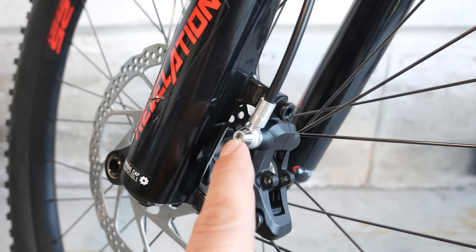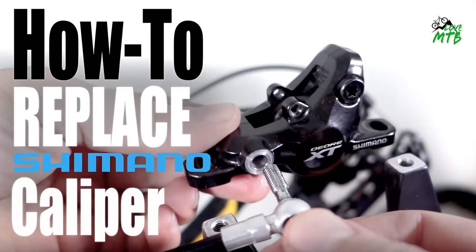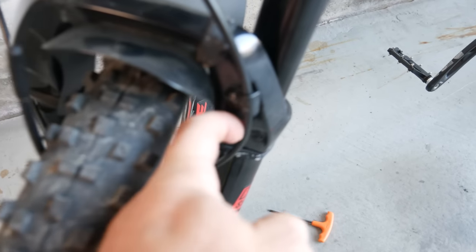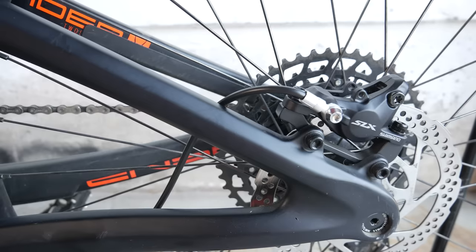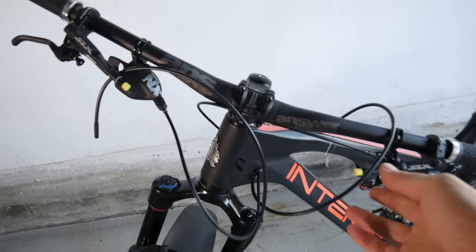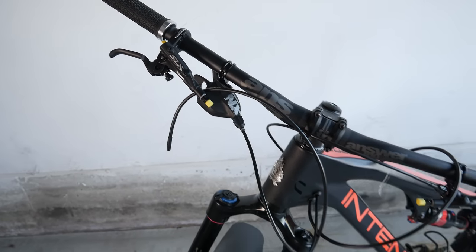I have a video talking about caliper compatibility between series — make sure you check it out. I've attached the hose to the retaining clip, so the bottom end of the hose is in the perfect position right now. The rear brake hose gets routed using tabs; in my case it went internally. All that's important because next we're going to attach the hoses to the levers, and once you cut them, you cannot uncut them!